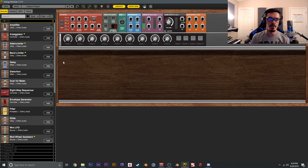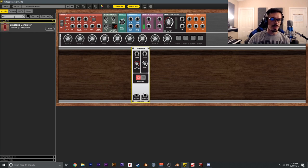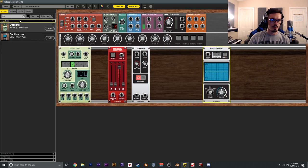Let's go ahead and build a basic subtractive synth patch. This is going to consist of a few things: an oscillator, an amplifier, an envelope, and a filter. From the library we'll grab a VCA, an envelope generator, an oscillator, an oscilloscope so we can take a look at the signal, and a filter.